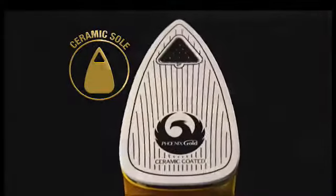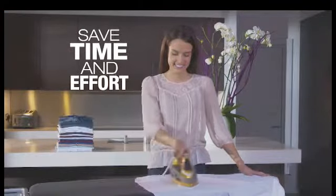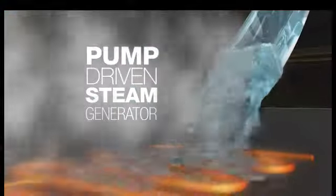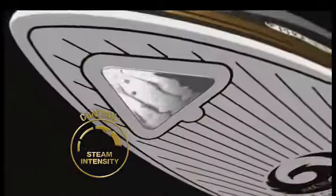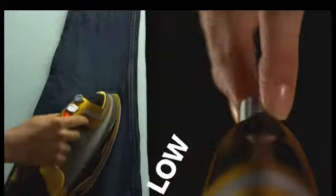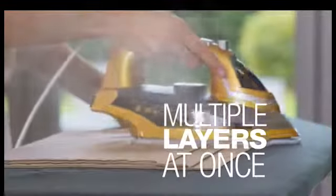Ceramic coated sole plate. This heat retaining surface glides through creases, saving you time and effort. At the heart of Phoenix Gold is the Steam Drive. This clever pump driven steam generator has a separate heating chamber so the steam is kept at the ideal temperature and pressure to give you continuous steam. You can adjust the pressure — set on low for delicate silks, high for heavy denims.